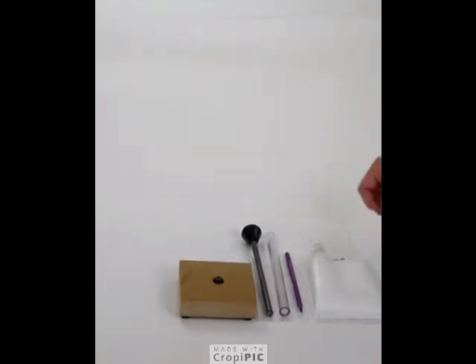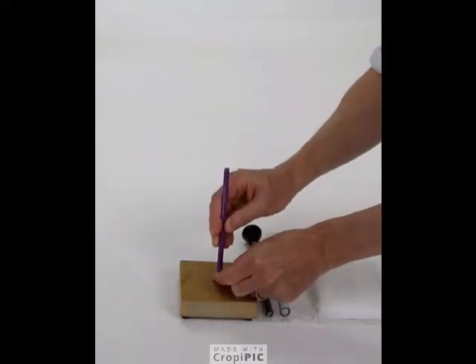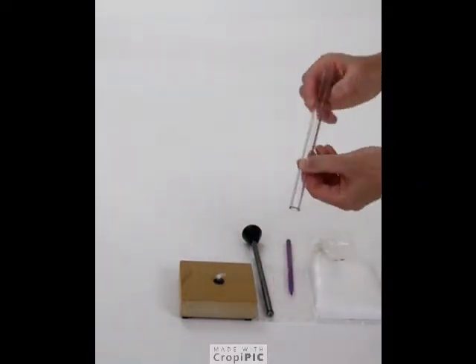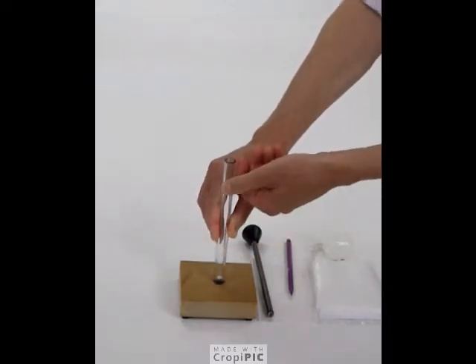To use the fire piston, take a small piece of cotton wool and place it in the centre of the base. Place the cylinder over the cotton wool and down to the bottom of the base.